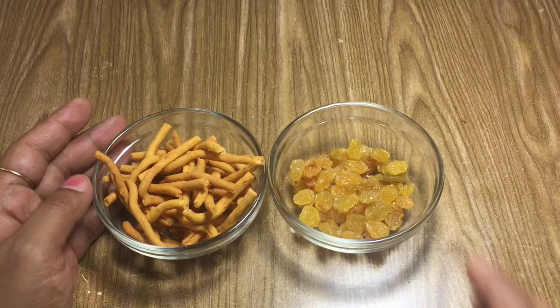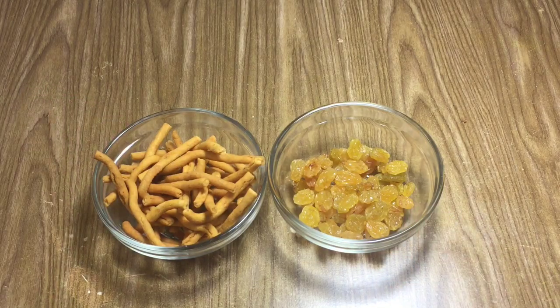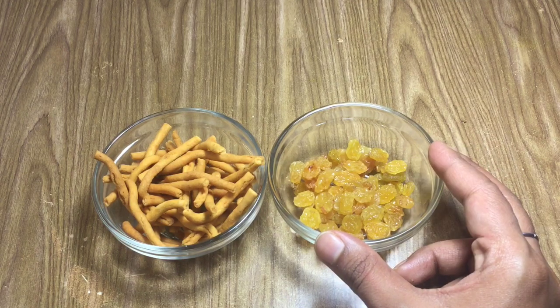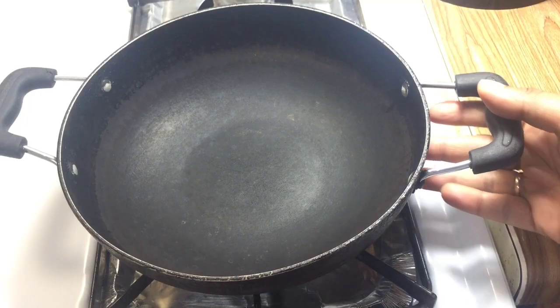This is the base and the fish is optional. If you want to get it, you can get it. I will fry this with a little bit of salt and add this to the salt.